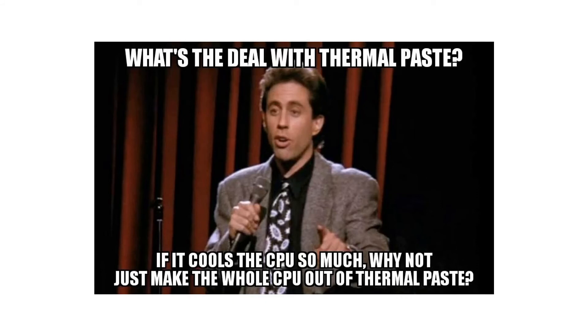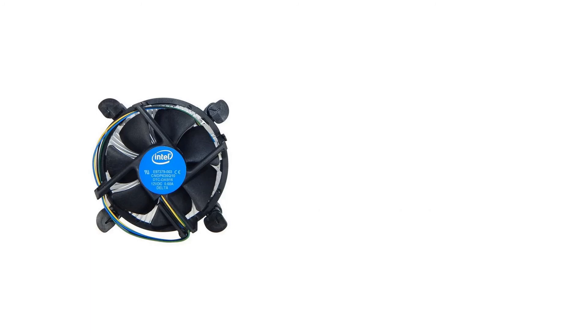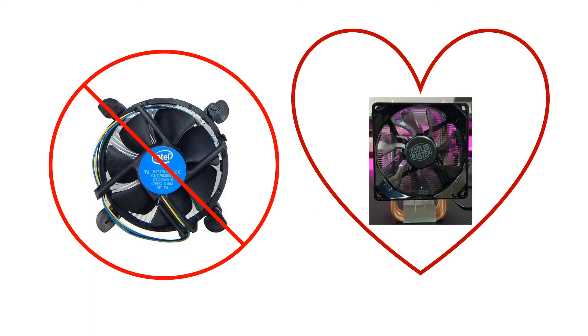I thought of replacing the thermal paste on my CPU as it was definitely dried up due to heavy usage over the years. That helped bring the temperatures down, but still the CPU was heating up to 99 degrees under heavy loads or while playing games, and the sound levels of the stock cooler are really disturbing. So that is the reason I thought of buying a third-party CPU cooler.